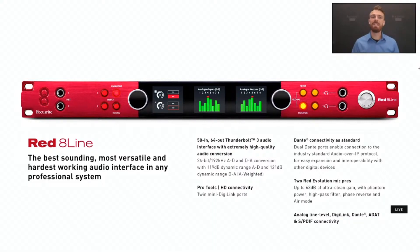The Red 8 Line is the newest addition to the Red range of products. It replaces the original Red 4 Pre, and it's joining the Red 8 Pre and the Red 16 Line as the Red range continues to expand into the perfect resource for any home or professional studio.